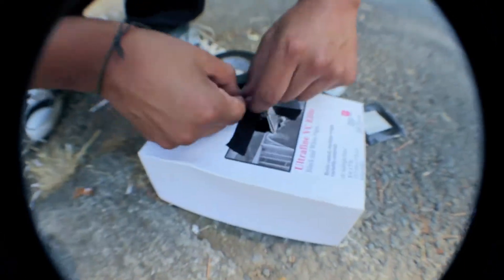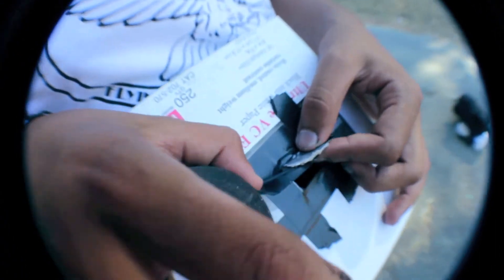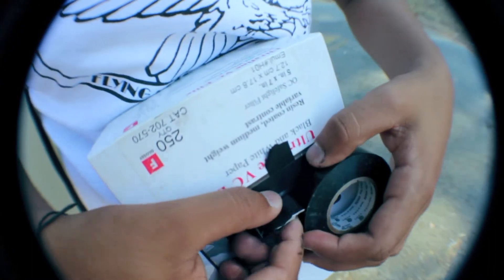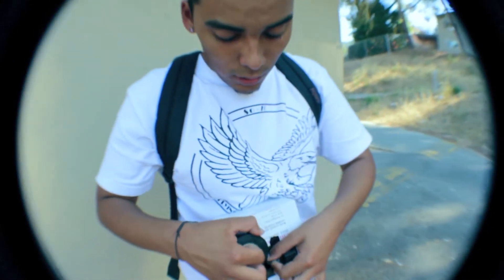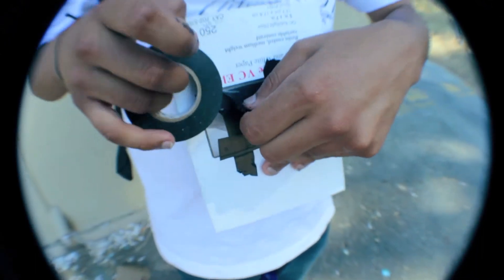Next, get your electrical tape and cover the sides. You see how this flap is sticking out — you're gonna want to use your electrical tape and put as much tape as you can so no light will enter the box. I know tape is expensive, but if you want this to work you gotta spend some money on it.